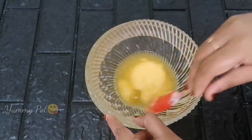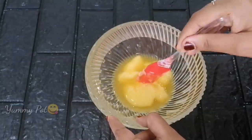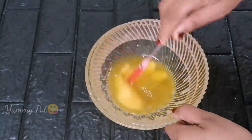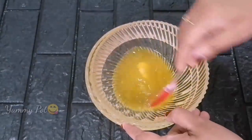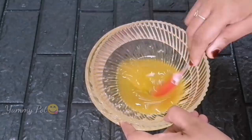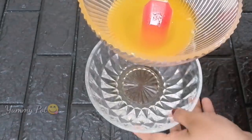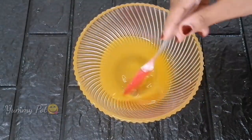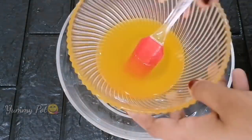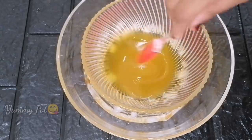I will mix the oil in the middle. Mix it in the middle and mix it in the middle. After the batter, add a little bit of color, add a little bit of the batter, add a little bit of salt. I am going to melt the cake and mix it well.